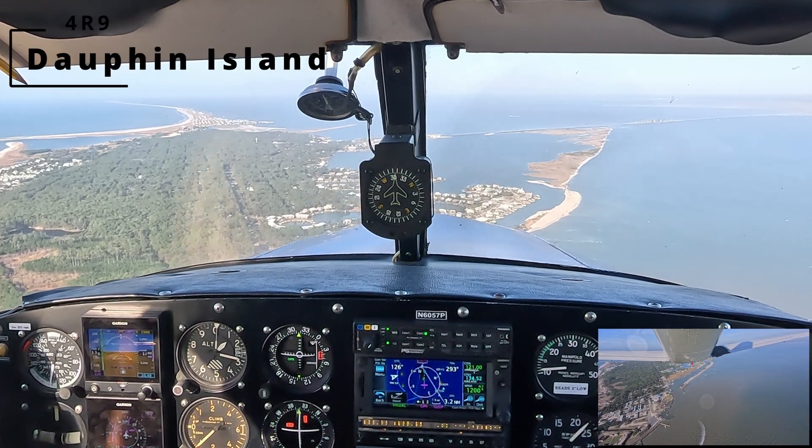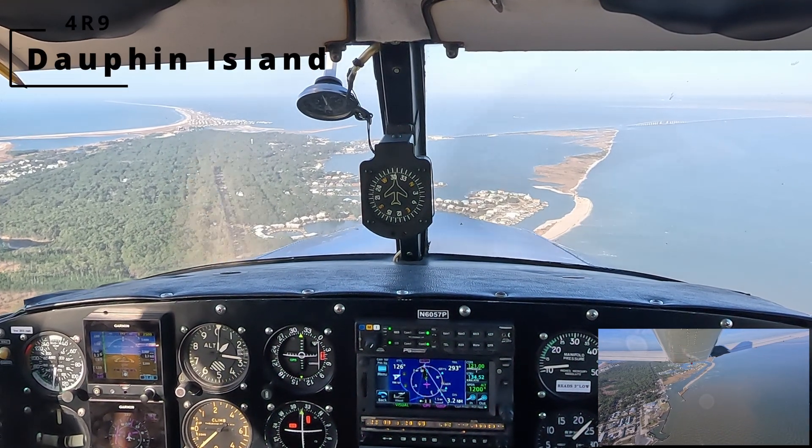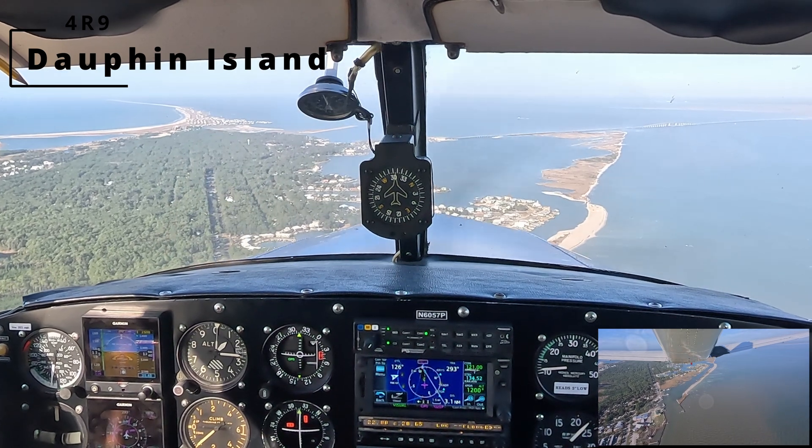Dolphin Island traffic, Comanche 5-7 Papa, 3 to the east, entering left downwind, runway 1-2, Dolphin Island.